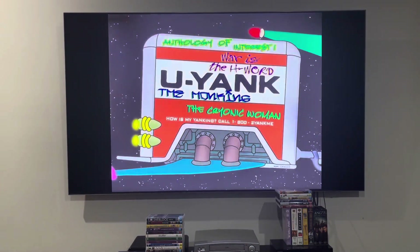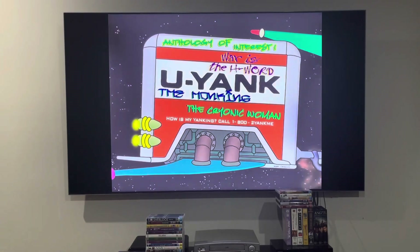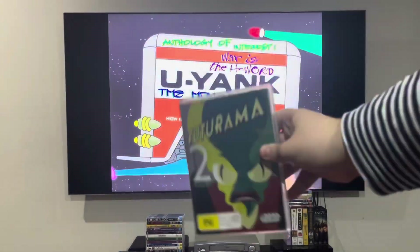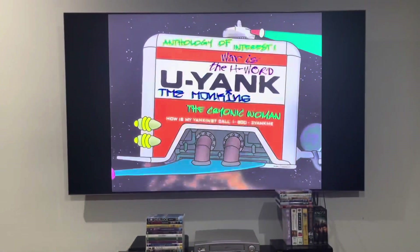Hey guys, it's LJEST 2004 here, and today we're going to do another DVD menu walkthrough to disc 4 of the reprinted DVD of Futurama season 2 from 2012.